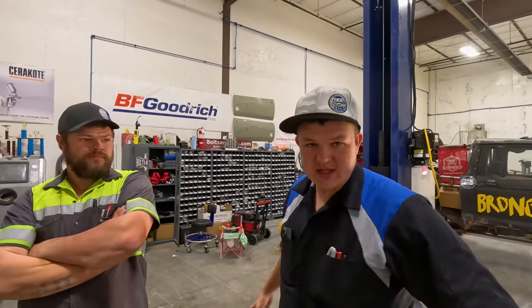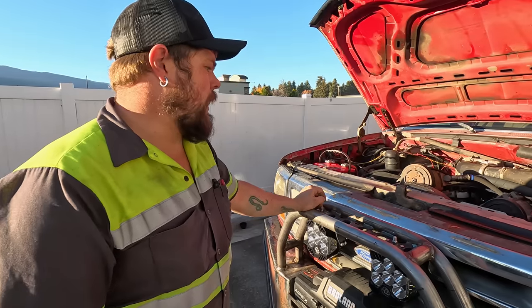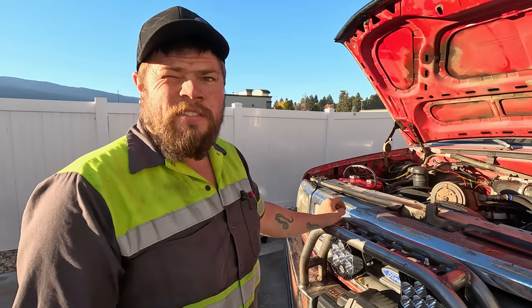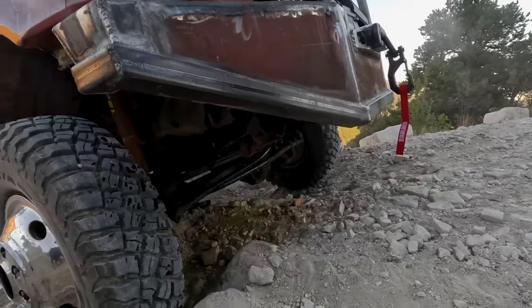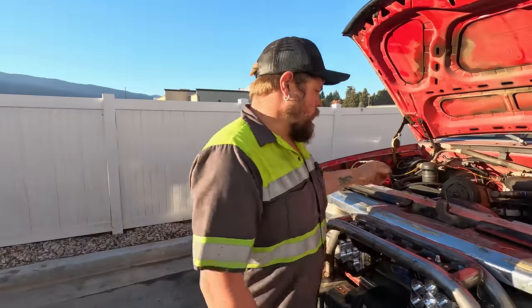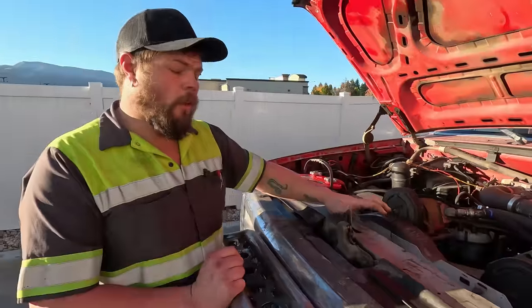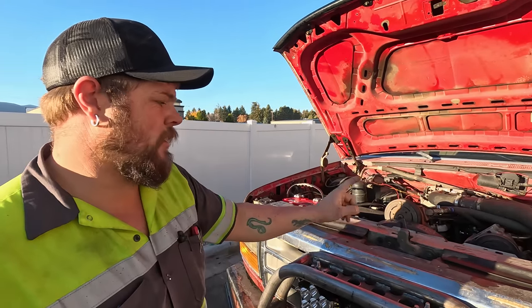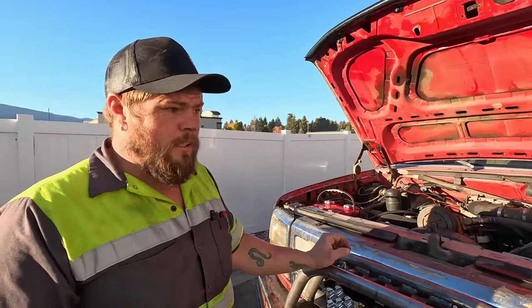Before we can go on this recovery, we have to fix an issue that happened when we took it for a test drive after we tuned it up. It's spewing out bad. We've got a leaking radiator - we don't know if the fan started coming apart, we have no idea. All we know is it was spewing coolant out of the center of the radiator on the inside. We gotta get it torn down, pull the radiator out, and hopefully NAPA has one.